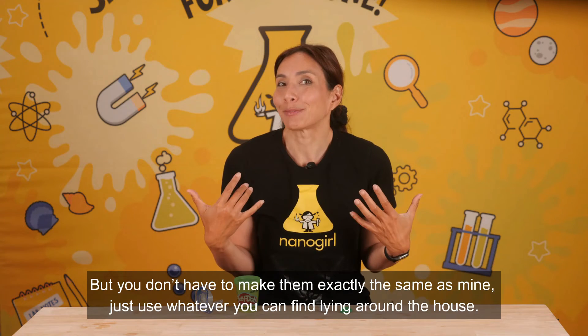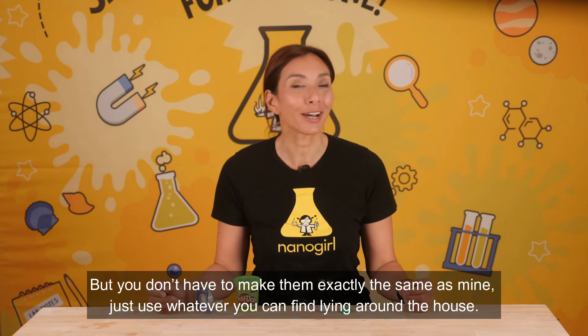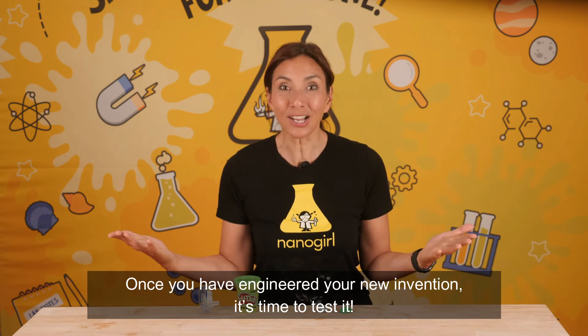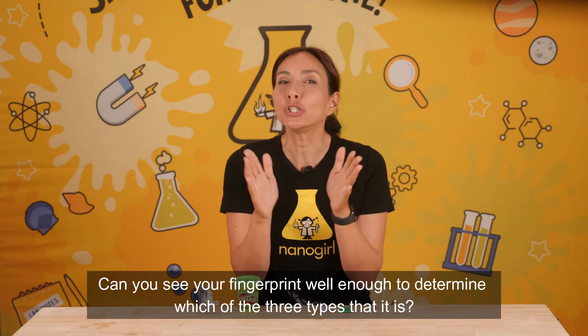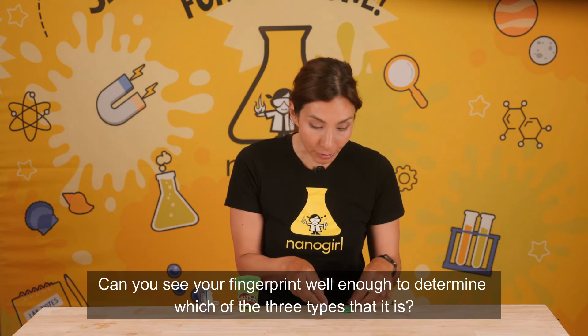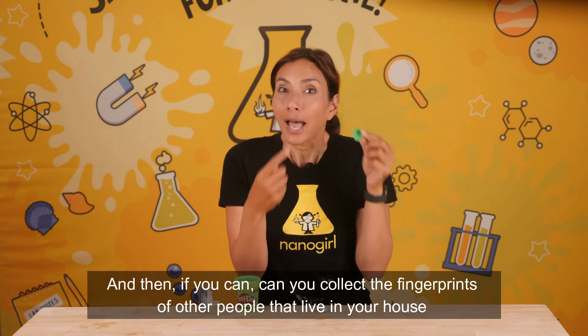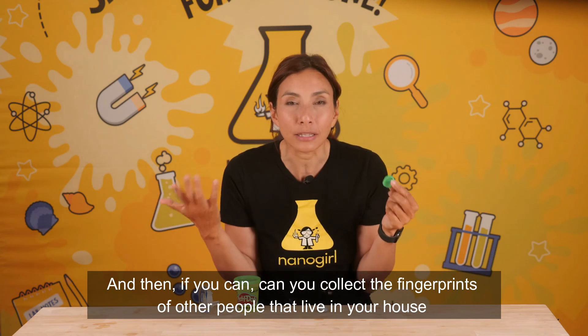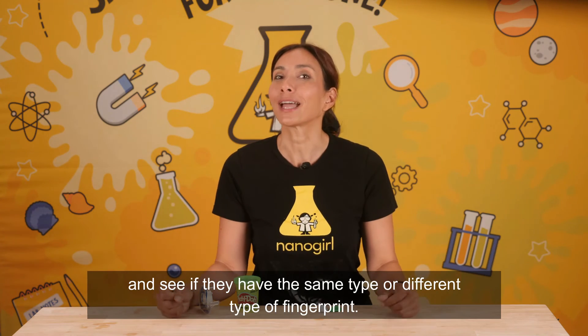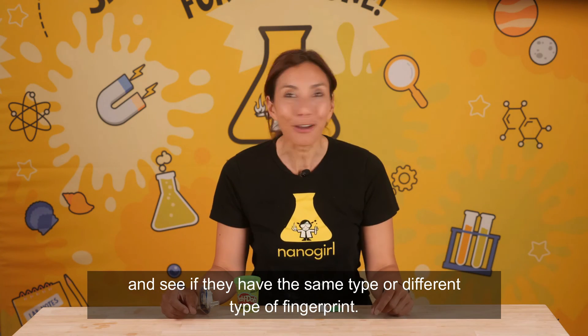But you don't have to make them exactly the same as mine — just use whatever you can find lying around the house. Once you have engineered your new invention, it's time to test it. Can you see your fingerprint well enough to determine which of the three types it is? And then, if you can, can you collect the fingerprints of other people that live in your house and see if they have the same type or a different type of fingerprint?